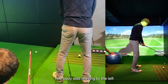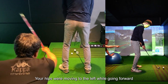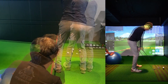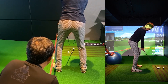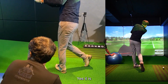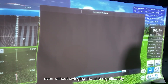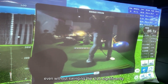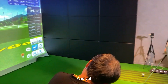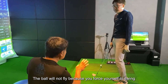The body was moving to the left — your body has moved to the left. Your hips were moving to the left while going forward. Even without swinging the club significantly, if you only improve the way you use your body, the ball will fly. And yet, if you try to force yourself to swing the club, the ball will not fly because you force yourself to swing.